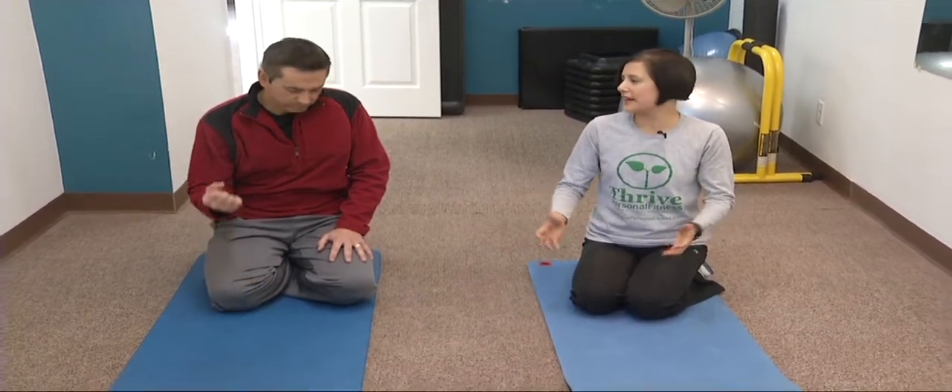On this Fit Friday we're talking about getting a tighter tummy with Pamela Hernandez and Thrive Personal Fitness. We're talking about the core — the foundation of our whole body. It's what our arms and legs hang off of, and we need a strong core for functional movement for everyday activities.